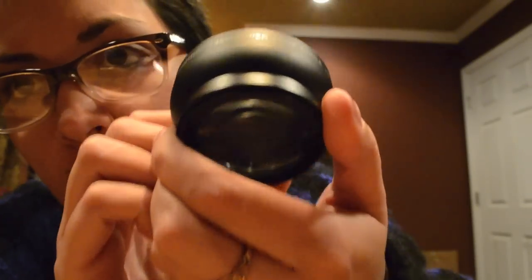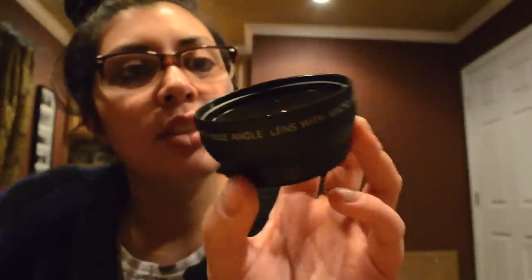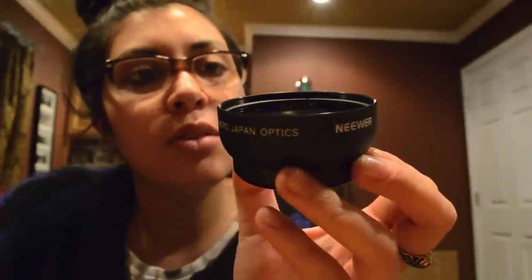There's two separate parts, they're connected to each other, so they come apart like that. And just some comparisons of video and picture with just the macro, and with the wide-angle lens and the macro. The macro has a little thing that says macro on it — it says 'digital high-definition 0.45x super-wide-angle lens with macro Japan optics,' and on one tiny little side it says macro in orangey red.